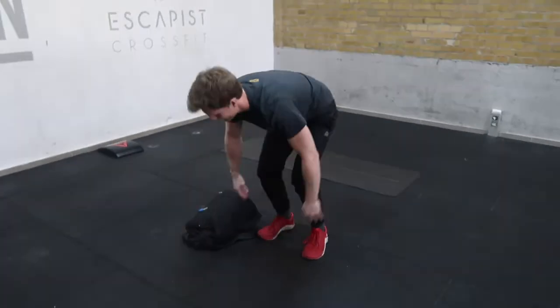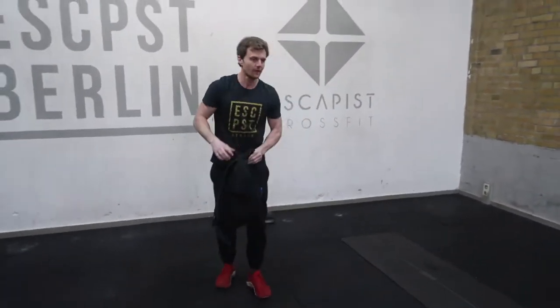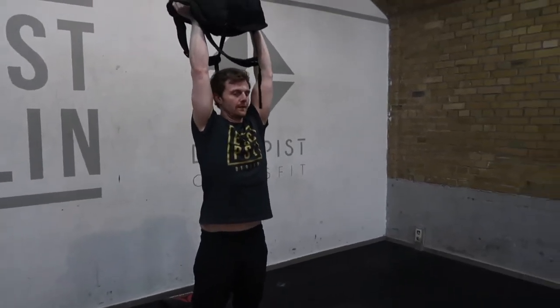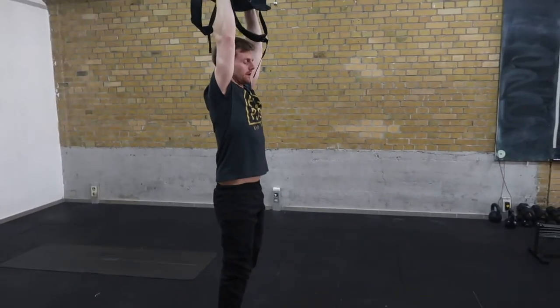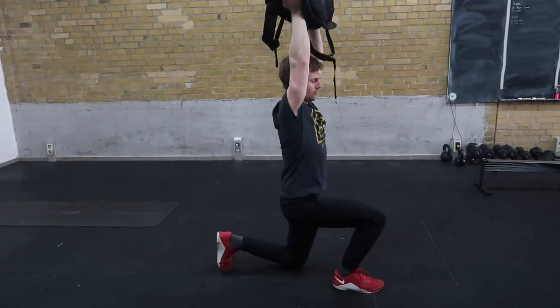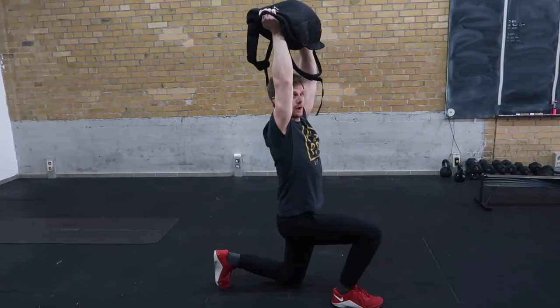Once we have those, we take the bag again. We're going to press the bag overhead, lock the elbows back, and maintain that solid overhead position. We're going to perform 30 overhead walking lunges, paying attention to the knee angle and keeping ourselves straight down through 15 on each side.